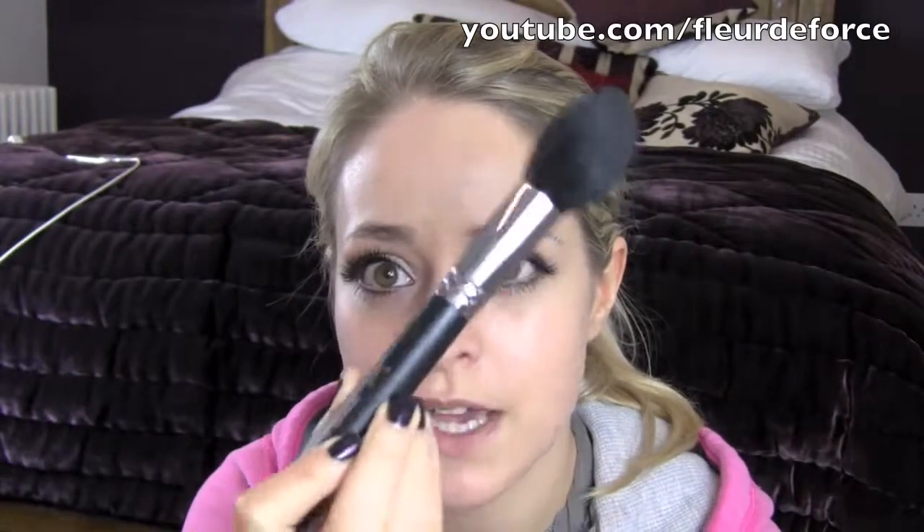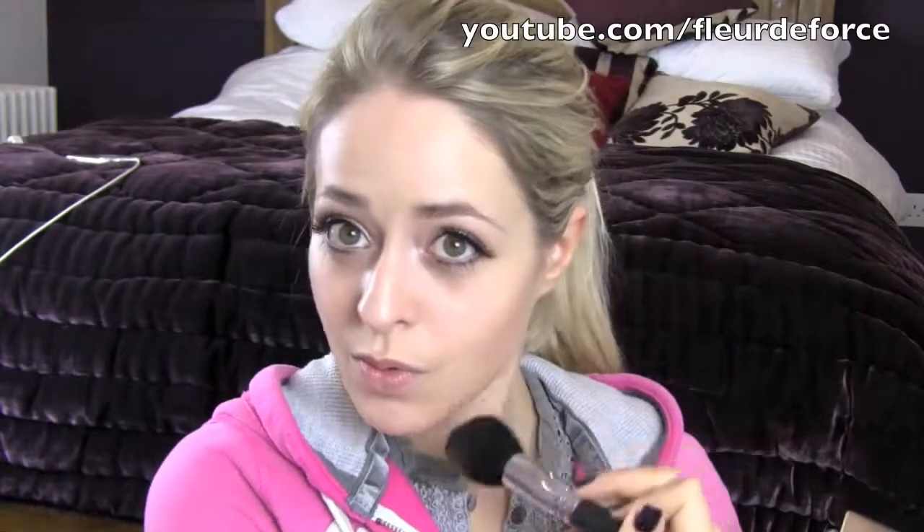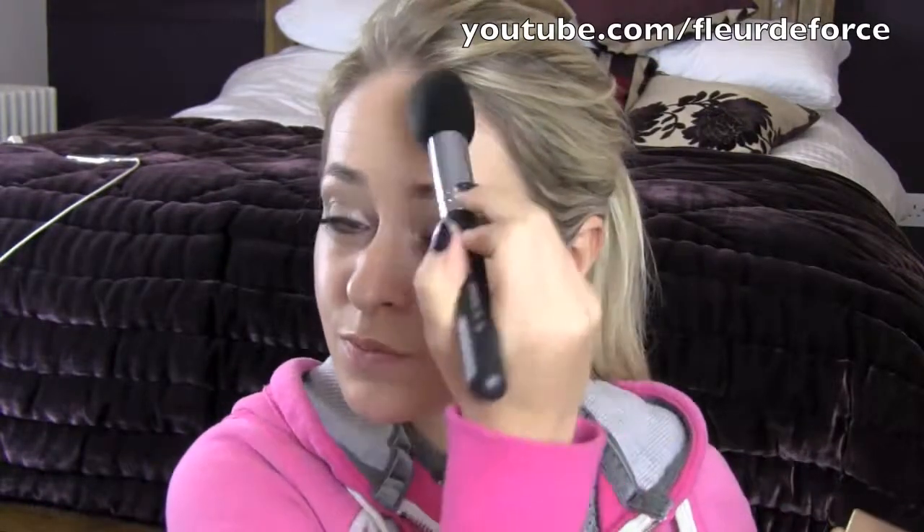After that I'm going to take Hoola Bronzer, which has come out of the pack because I had it in a palette, and a contouring brush - this is Sigma's F25 Tapered Face Brush. I'm just going to contour my face slightly, and then also take a little bit down the side of my nose just to slim my nose down.